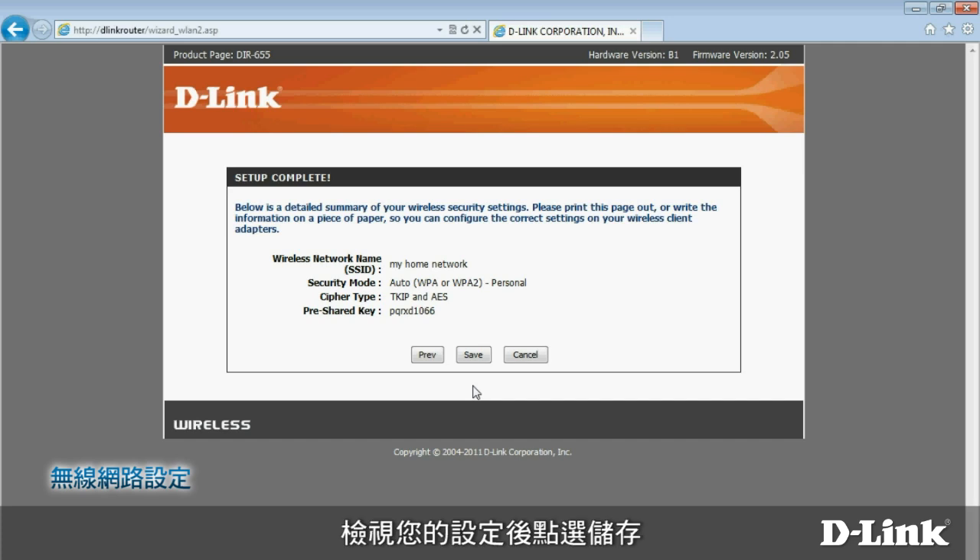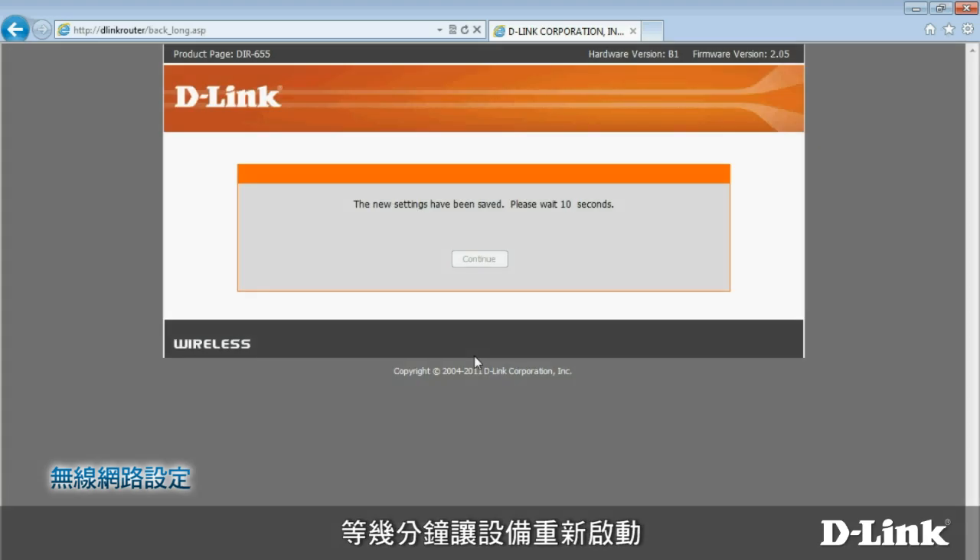Review your settings and then click Save. Wait a few moments while your router reboots. After it does, your high-speed wireless N network will be ready to use.